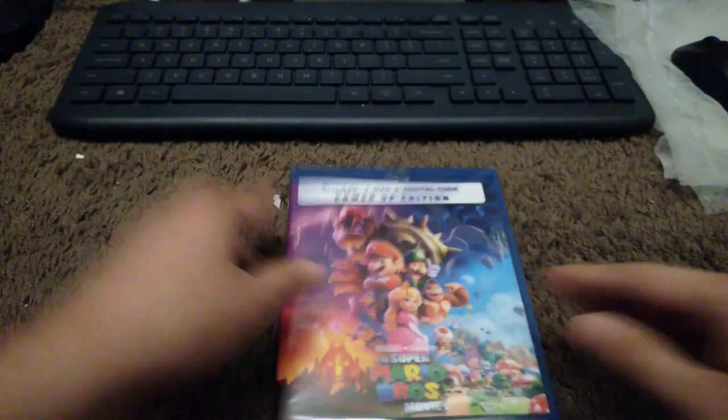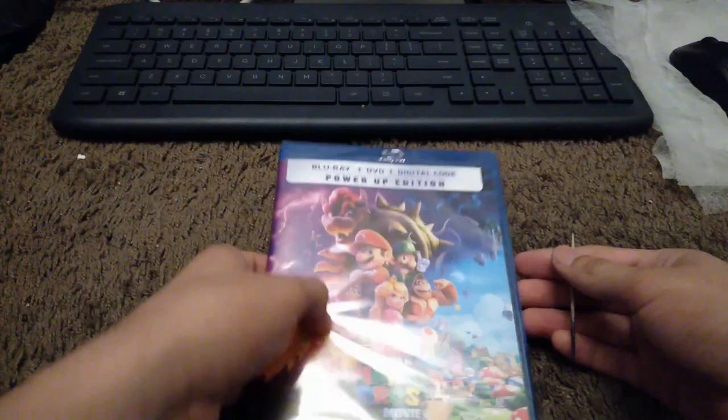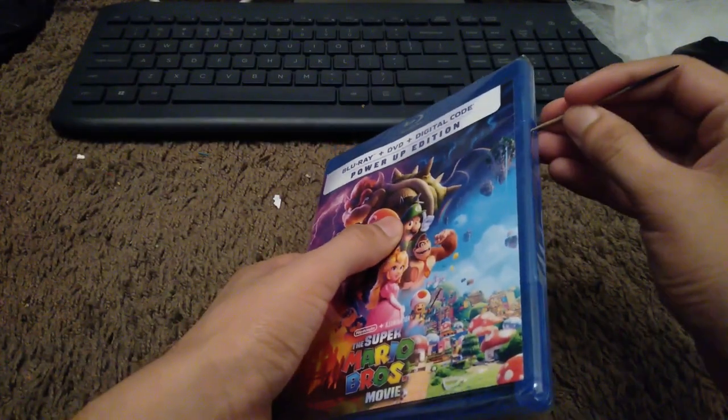I watched this movie in theaters and it's a pretty good movie. Also I heard it grossed a ton. Let's open it up and see the discs inside.